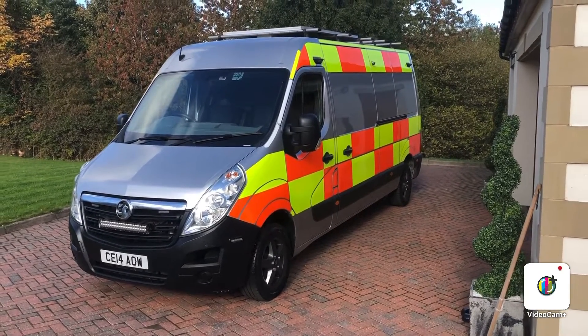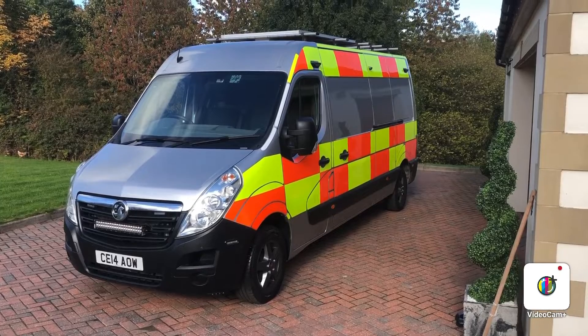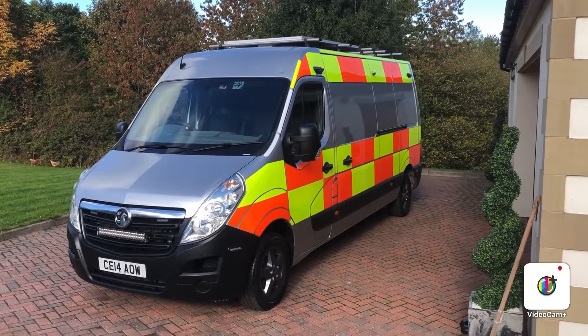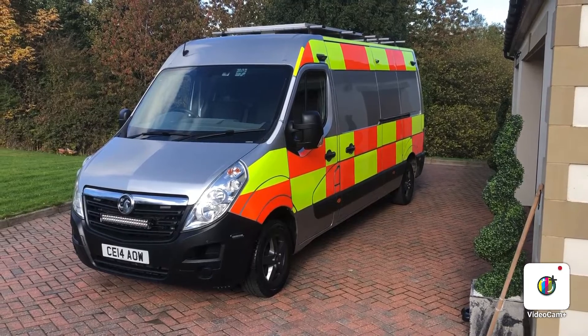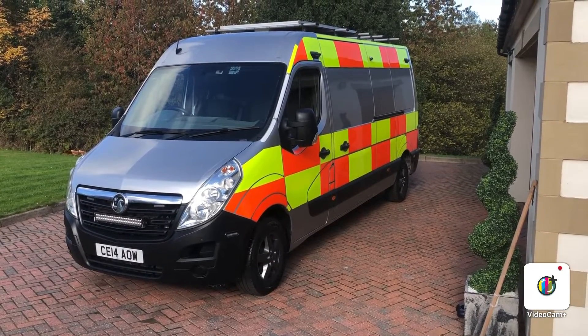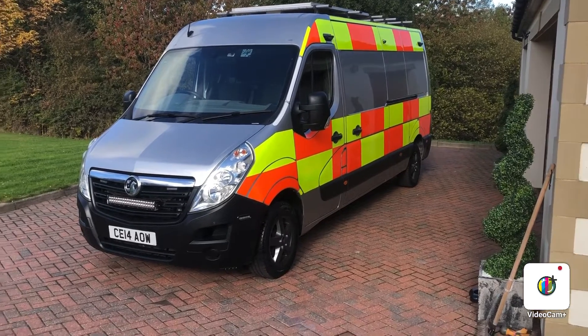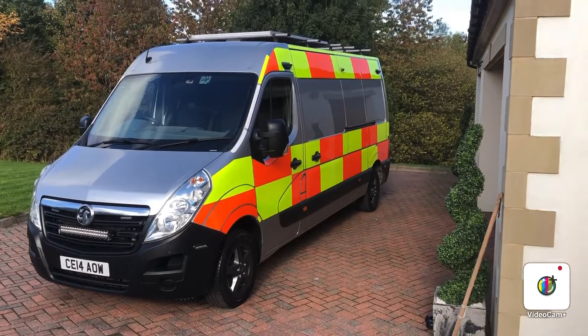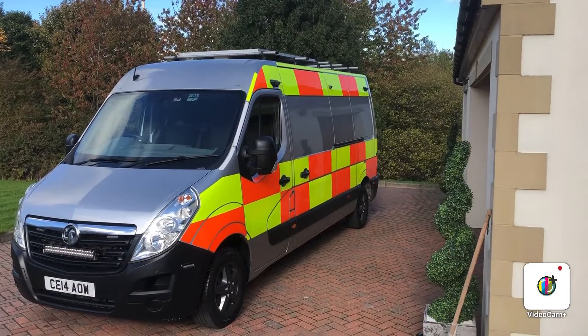Good afternoon. Here we have the walk around video for the 2014 Vauxhall Movano Long Wheelbase. As you can see, really smart, tidy vehicle throughout in silver. It's got the wolf race alloys on, it's got the front light bar, and it's got some extra lights inserted into the front bumper and all the LEDs down the side there.